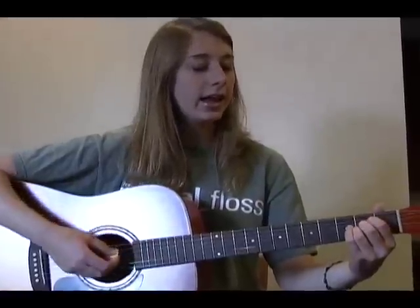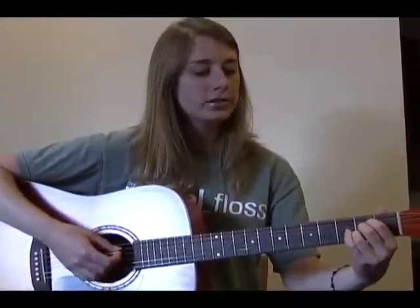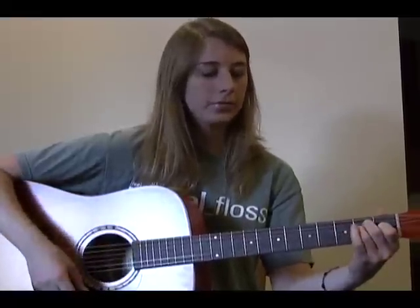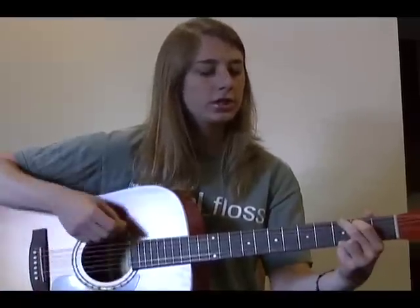Now we're going to learn the next part, after 'Strange', which is A, G, and E. One strum each: A strums down, G strums up, and E strums down. And it goes pretty quickly — A, G, E.